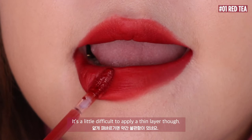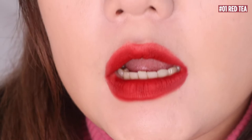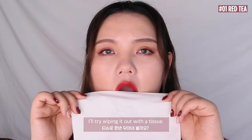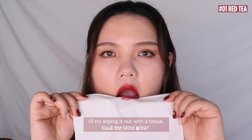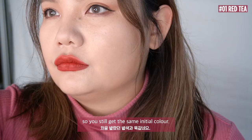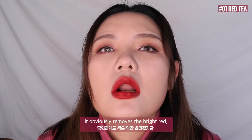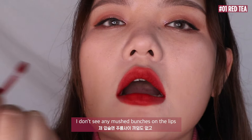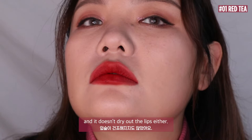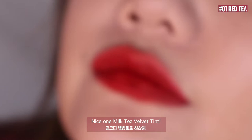It's a little difficult to apply a thin layer though. I will try wiping it out with a tissue. With a single wipe, it only removes the thick layer on top, so you still get the same initial colour. After a couple more wipes, it obviously removes the bright red, but it makes a natural gradation look. I don't see any mushed bunches on the lips, and it doesn't dry out my lips either. Nice one, Milk Tea Velvet Tint.